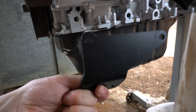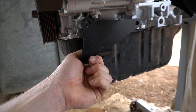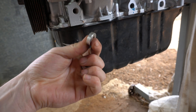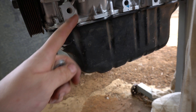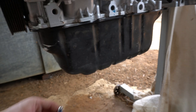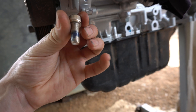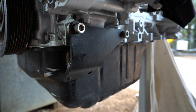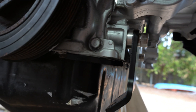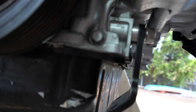Now it's on there nice and tight we can start fitting the upper and lower bracket. The bottom bracket goes on the block just next to the sump. You'll need to use two 6mm spacers for these two bolt holes as there's a lump on the block that gets in the way. The hardware for this bottom bracket is two stainless steel allen key head bolts — you can see I've got the two spacers in there to avoid that lump.